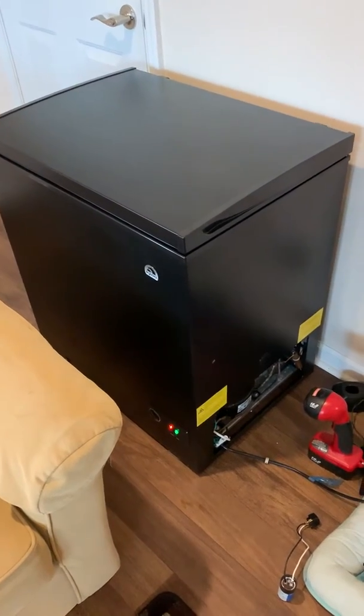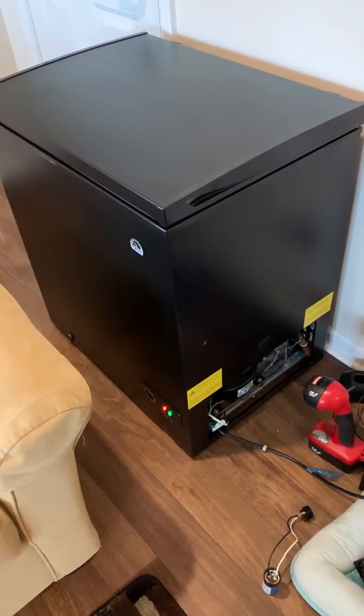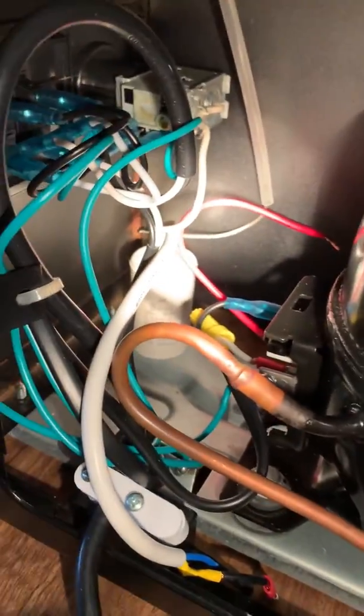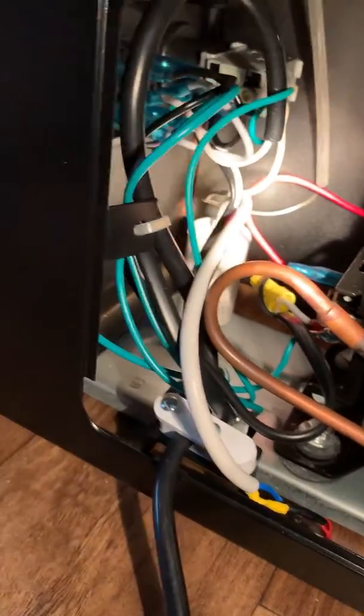Let's check on my progress here. About 10 minutes ago I got it running. However, if you look inside here and you see that white cylinder in the back — that is the run capacitor. As you can see, I've got it disconnected. It's bad.